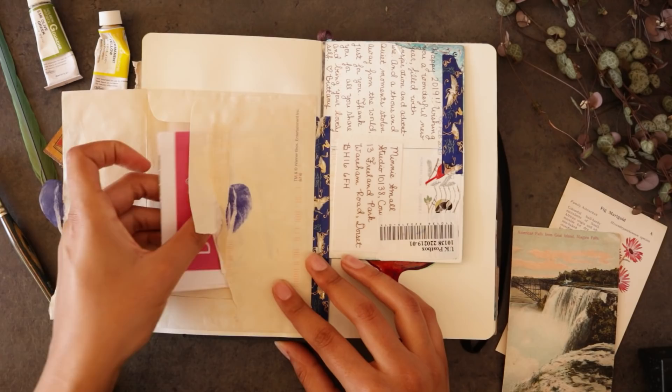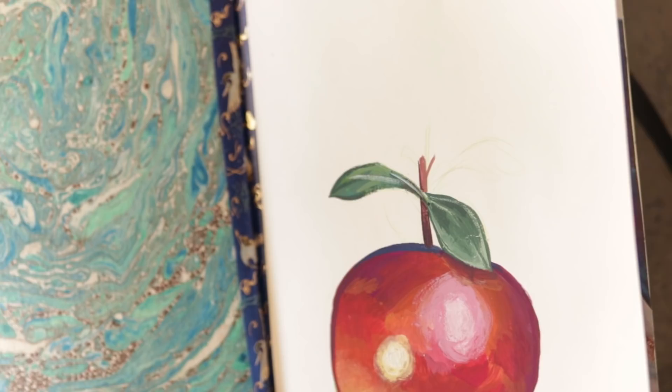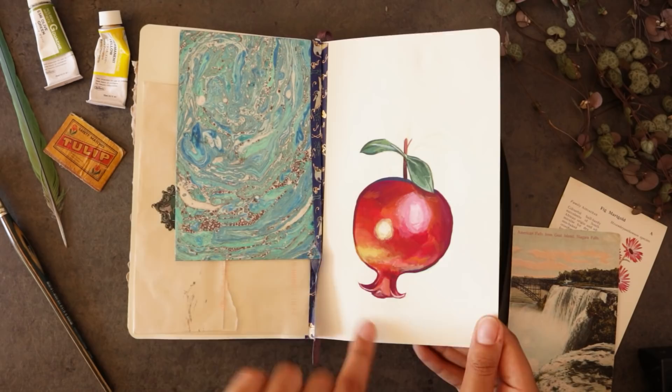Sometimes when you guys send me mail I keep the envelopes and stick them in and just use them for different things, so this is just holding on to some relics from when we were moving — some of the estate agent stuff. Here's a lovely postcard from one of you guys; I've blocked out the address and this is just my PO box address, but I really liked the outside of it and it's just a nice memory, something nice to flip back on.